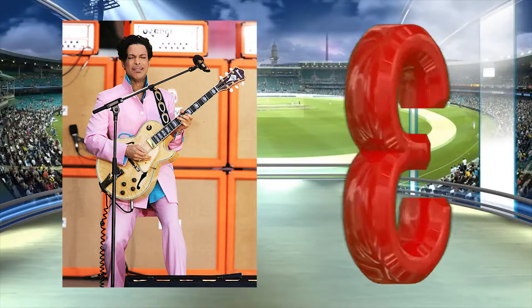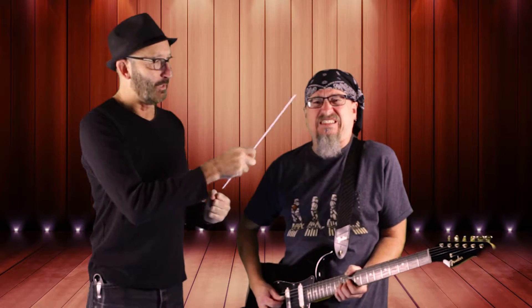Guitar face number 3 involves a lot of strain, like you're really bending a string and you're really into it. There's a lot of tension in your body, clenched teeth, and really tight muscles. Notice his forehead is super concentrated. This is a pose we call I'm Trying Not to Poop.